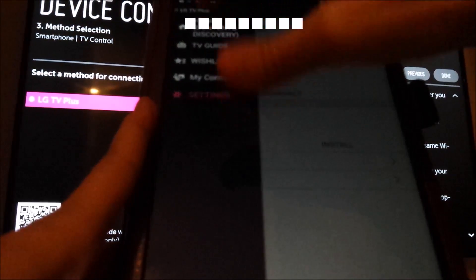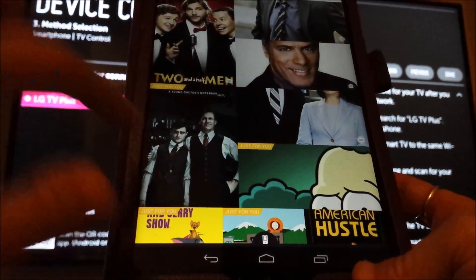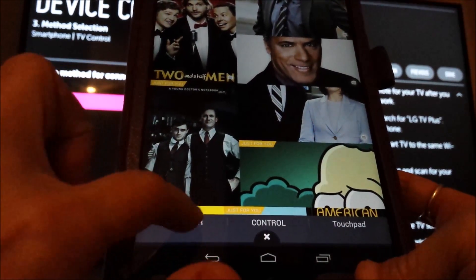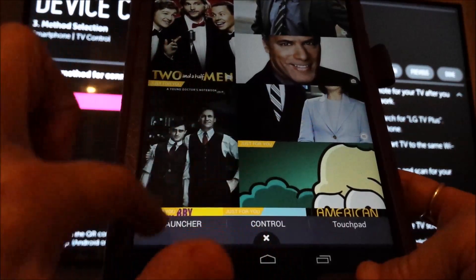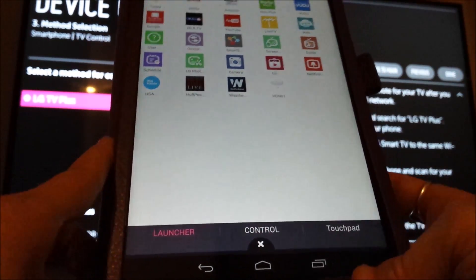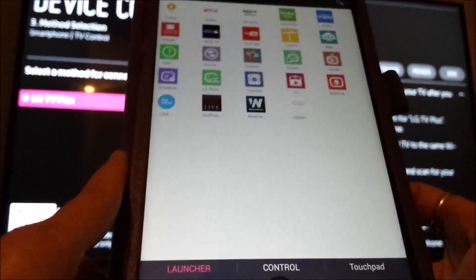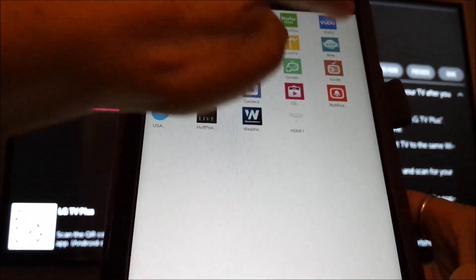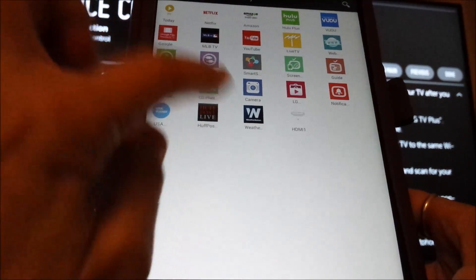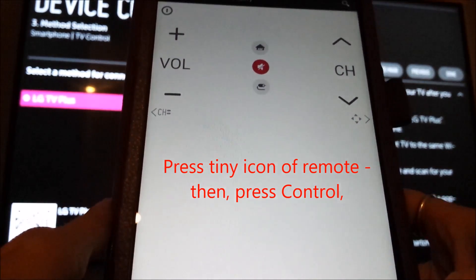Look down at the bottom — there's a little tiny icon of the remote. Press that and you have three sections: Launcher, Control, and Touchpad. Launcher is basically like My Apps — it shows you everything: Live TV, web browser, your devices, your schedule — basically everything.